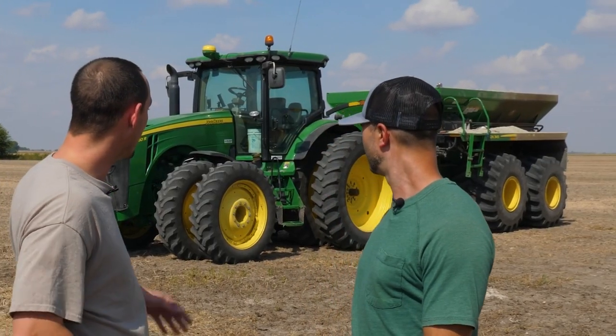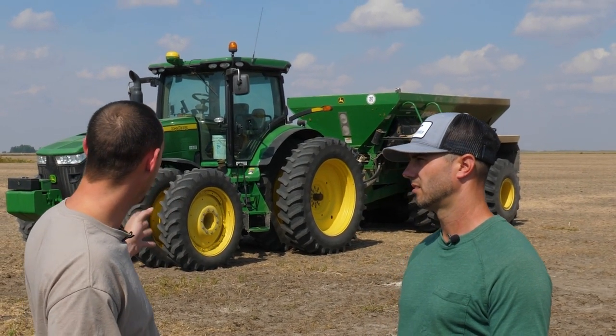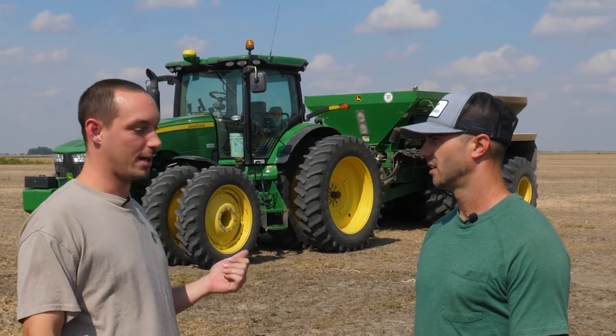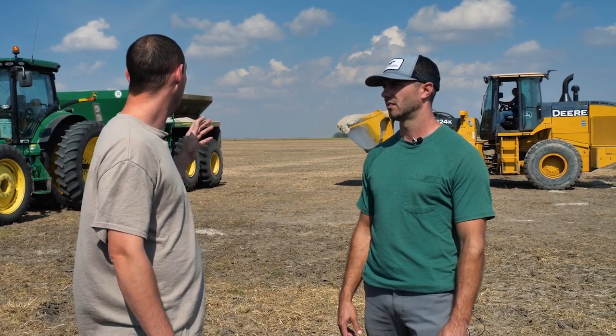I'm out here with Ryan from Big Bucket Burros, operating the big equipment. What type of equipment do we have behind us? So you have a DN345 spreader buggy, and then an A360R tractor to pull the buggy, and then a 624K John Deere loader so we can get full loads fast.